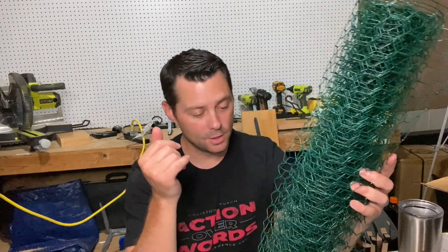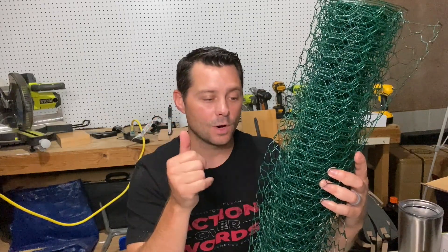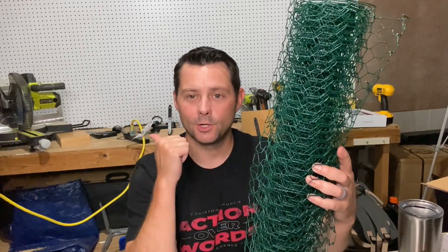It's lasted a long time and works really well. It's super easy to put on there. Overall, I think this is a great option if you're looking for some type of chicken wire — for a chicken coop, dog pen, whatever you want to do. This is going to be a great option for you. Highly recommend it.